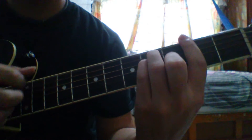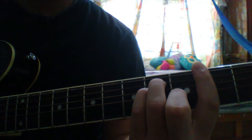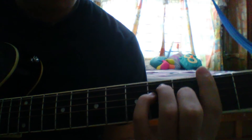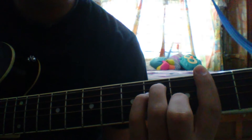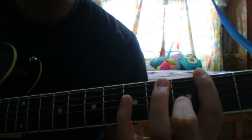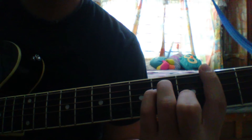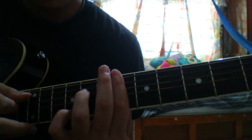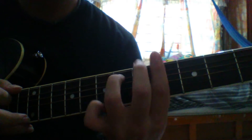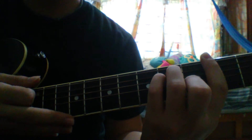Then we put a chord — it's a B major chord. We have the bar on the second fret, our middle finger on the third string on the third fret, and these two fingers on the fourth and fifth string on the fourth fret. For this last part of the intro, we strum down, then another strum fast and stop.